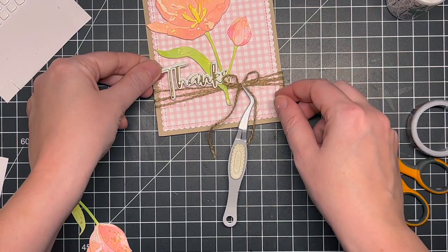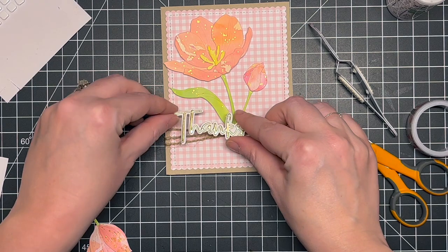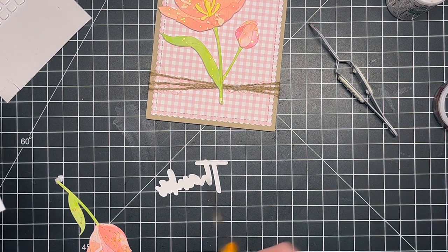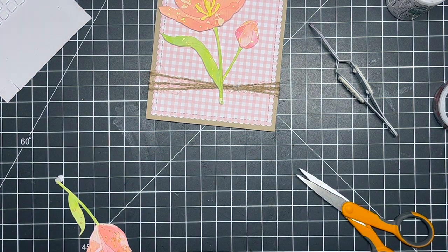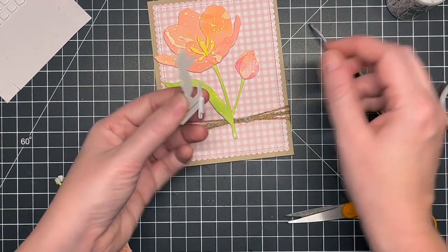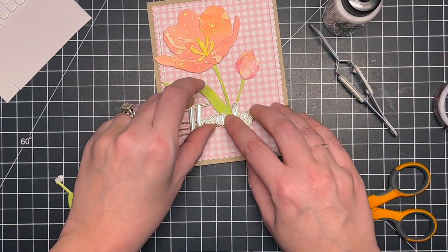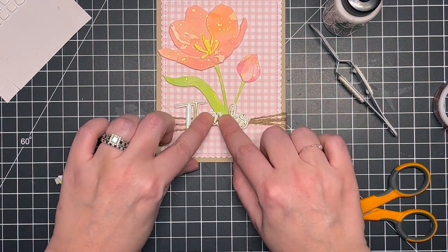I also created a little bow and ended up taking it off and attaching it later — I wanted to get my greeting on first before committing to that bow. I added some foam adhesive to the 'tea' portion to help pop up that area, then used liquid glue to attach the rest, because there's already some dimension with the florals and I wanted to make sure everything was nice and even.